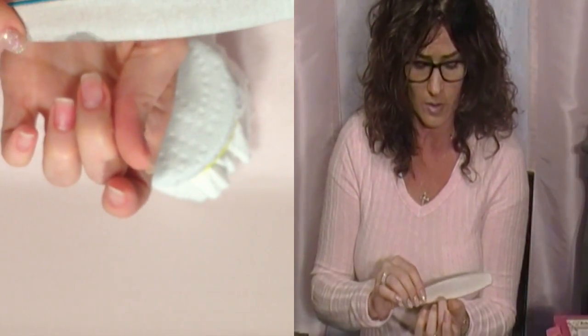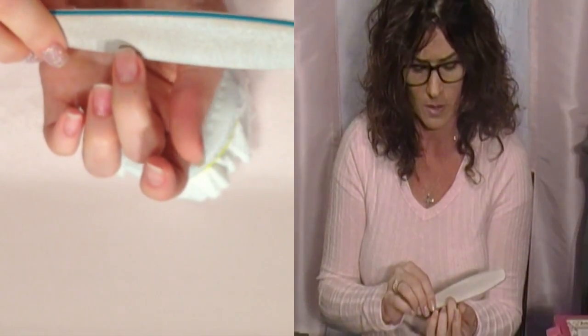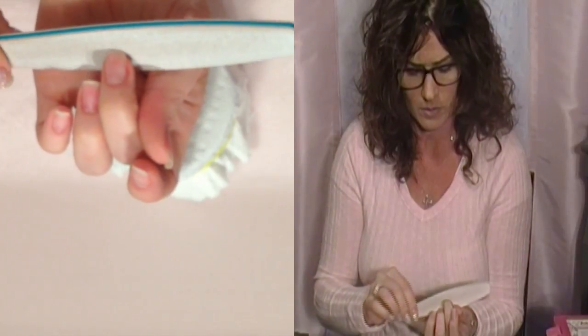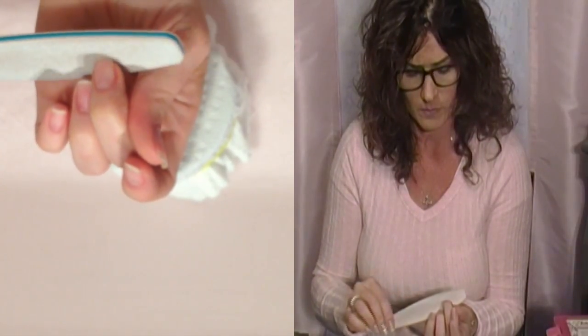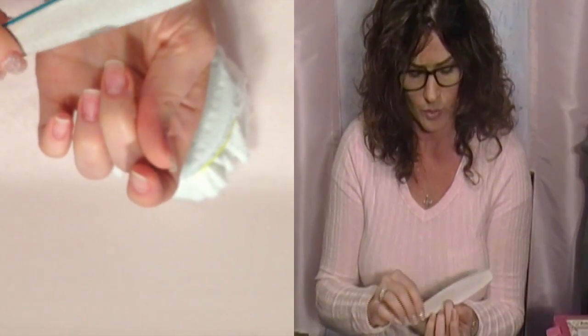Let's give you another example of too much pressure and torque. Watch my nail bed change colors. See it? That's a no-no.